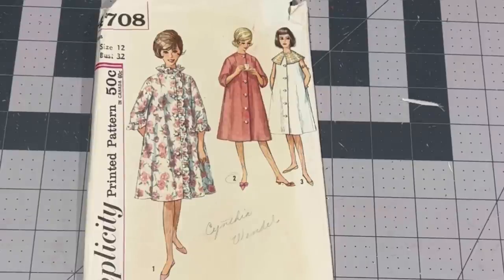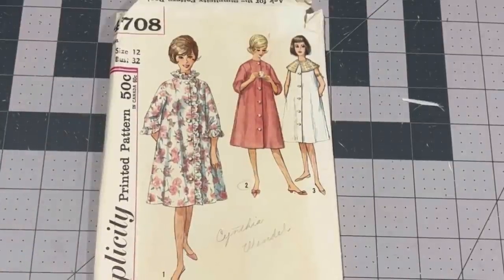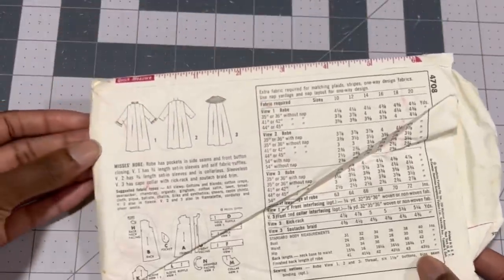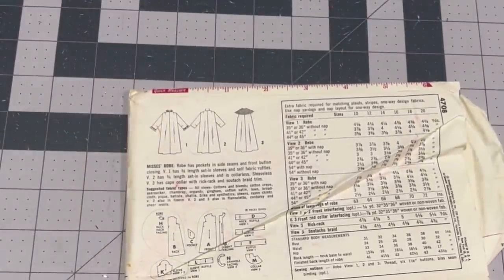Instead of the cape I wanted something more swing-coat-like, so I'm using Simplicity 4708 — it's a housecoat pattern, size 12, bust 32. It comes in three different views and today we're going to use the View 3 collar and View 2 sleeves to get my desired look. The collar and the A-line shape of this housecoat are the elements of the cape that I will be carrying into my personal project.